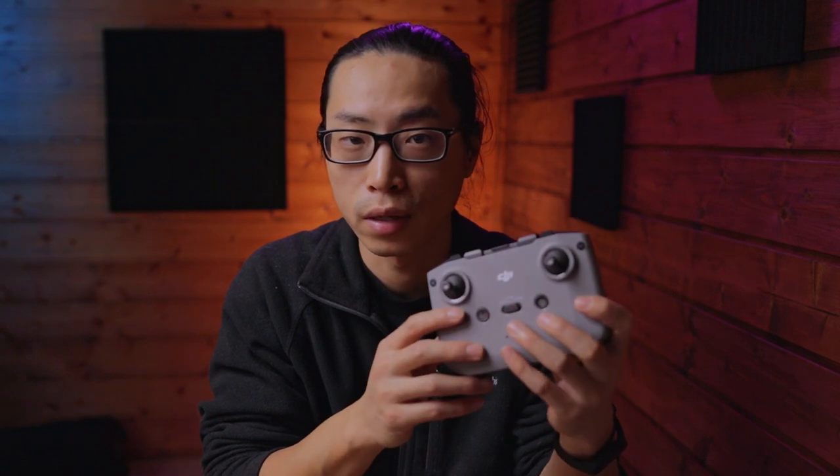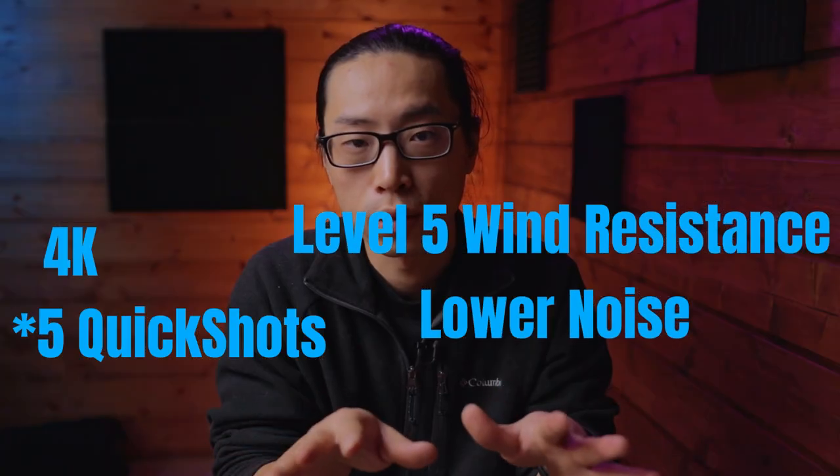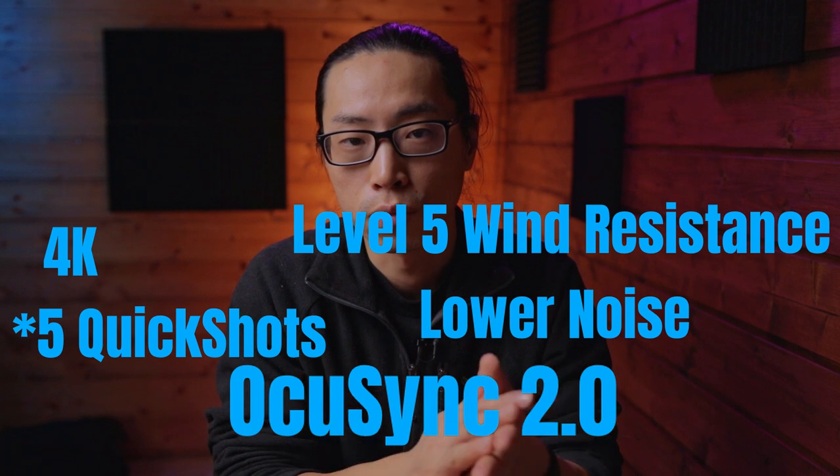Compared to the first generation, it has many new features. The first one I want to mention is the new controller — it is so well designed, so beautiful, I 100% have a crush on it. Other new features include 4K, quick shots, better wind resistance, lower propeller noise, and OcuSync 2.0 — very important — which gives you a longer, more stable video transmission.